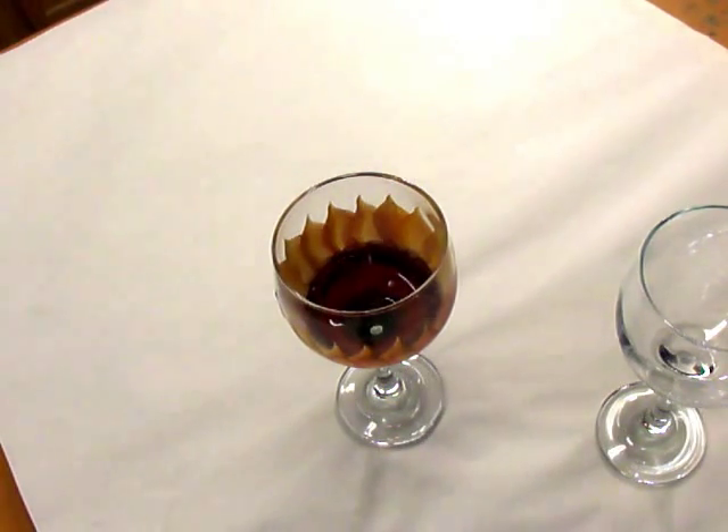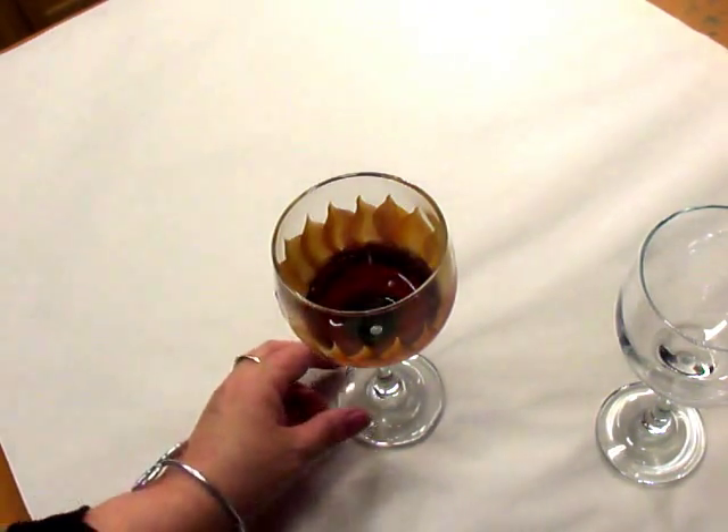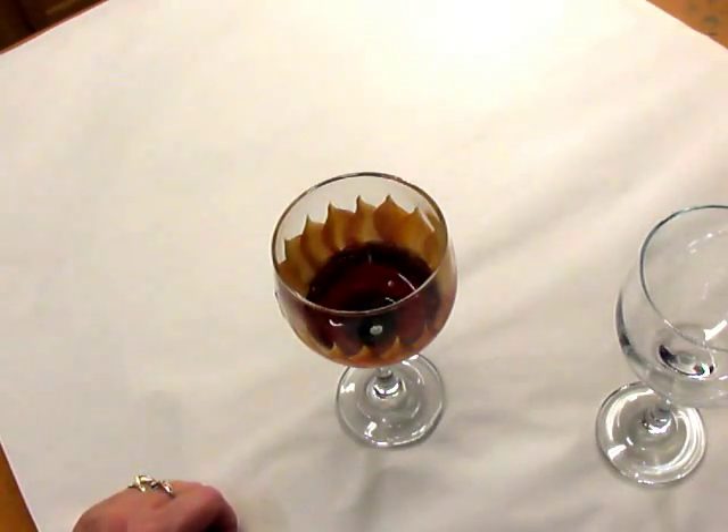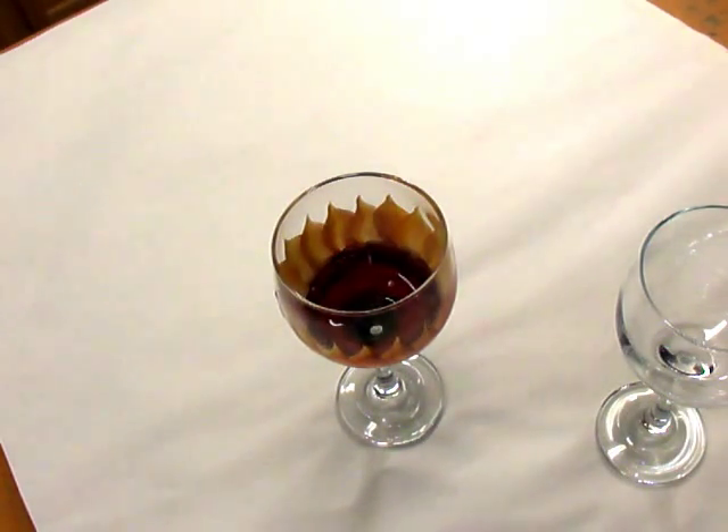Hi there, this is Amy. Thanks for coming back to watch my glass painting technique. I hope you had a good holiday. This is the first video I'm doing after the Christmas holiday. Today what we're going to do is just a very quick, easy painting — something that most anyone can do.